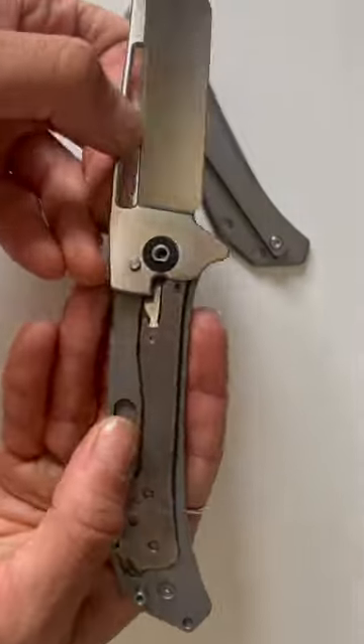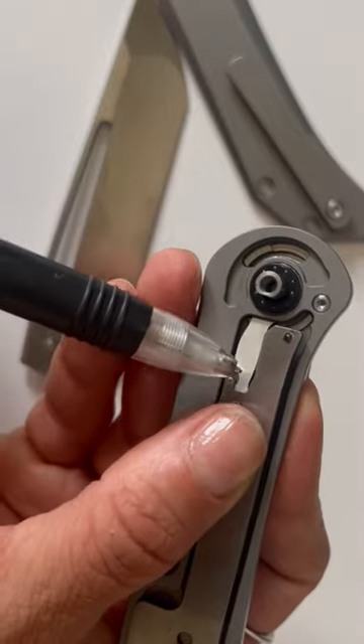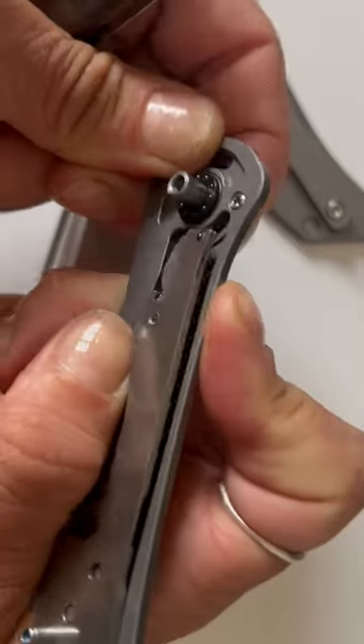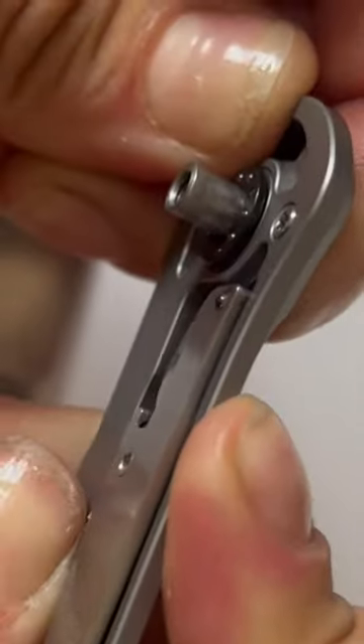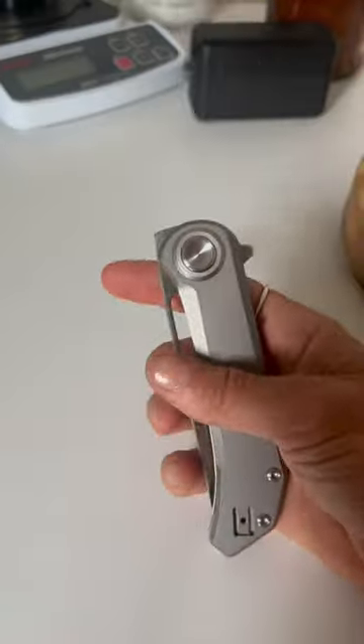They're calling this a roundhouse lock mechanism. When we push this button, it actually pivots and pulls this leg, which moves the liner inward to the handle. There's nothing else like this on the market. There are four ways to deploy this blade. I'll put more details on Truffles in the caption.